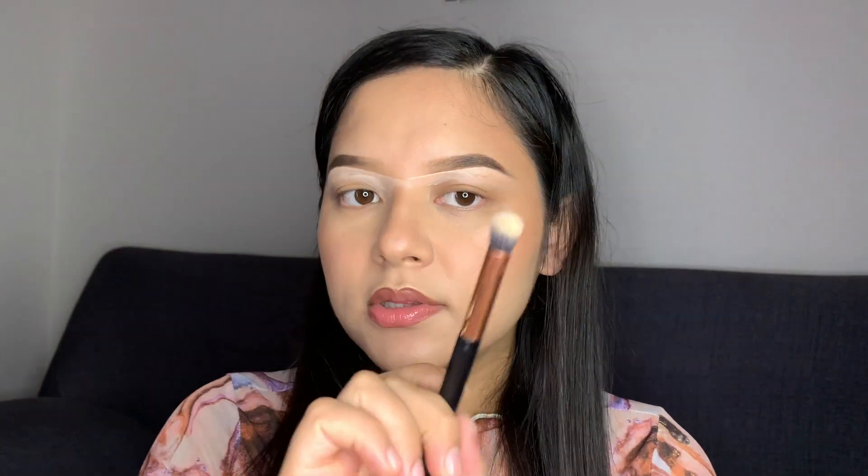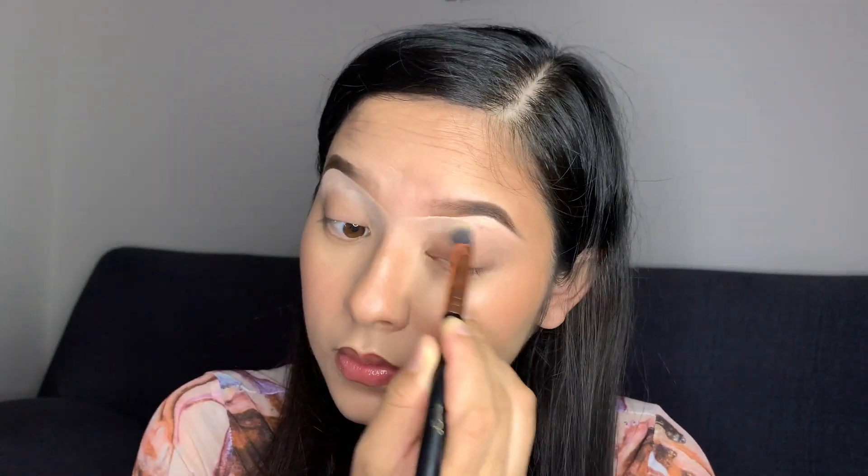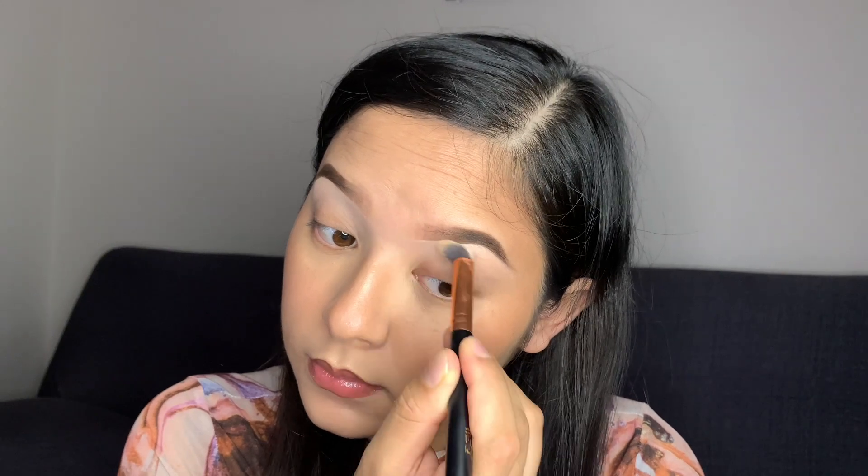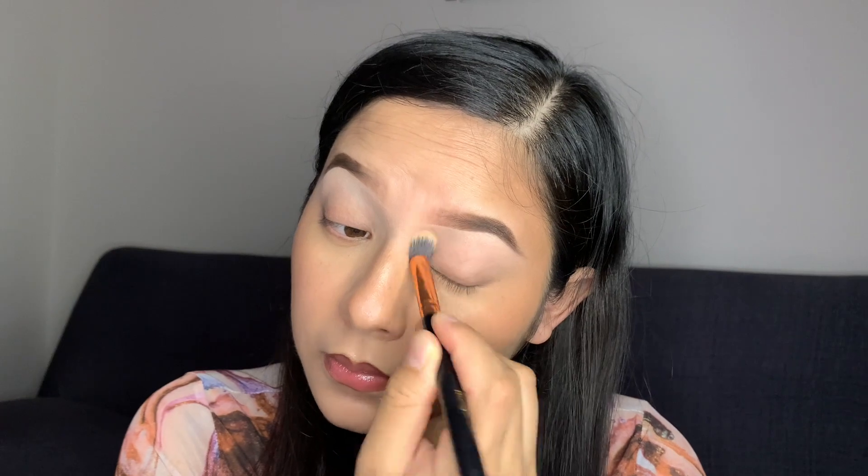So now using this brush, I'm going to blend this concealer out.